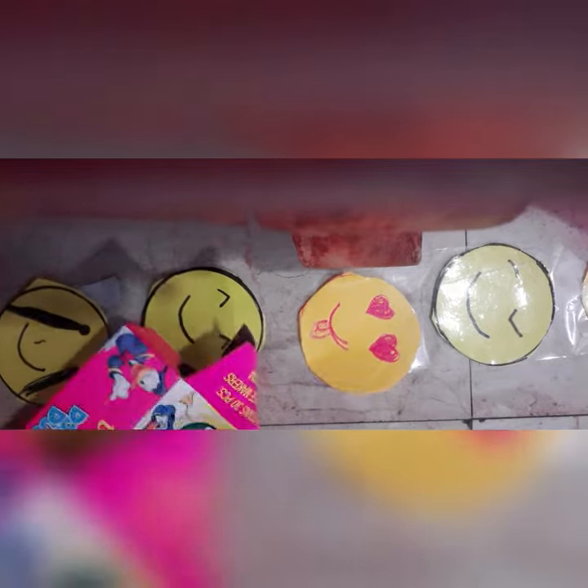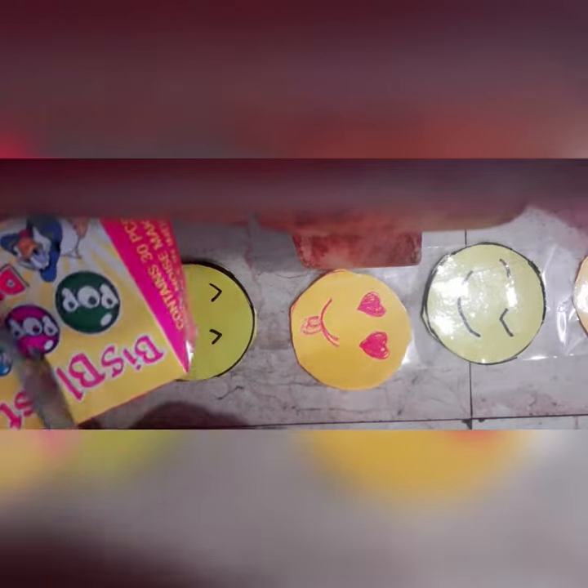Hey family, so today we are making a sticker vending machine. It is so simple to make. You have to take a transparent piece of tape, then take emoji stickers. If you want the full detail video, it's on my channel — you can check it out. Then you have to put the stickers on the big piece of transparent tape.